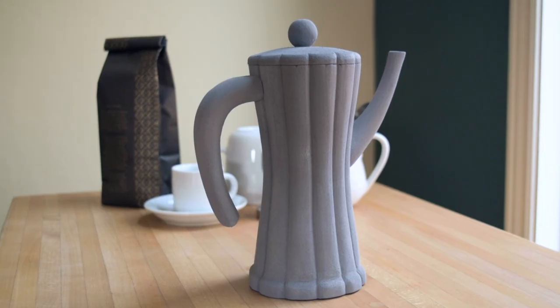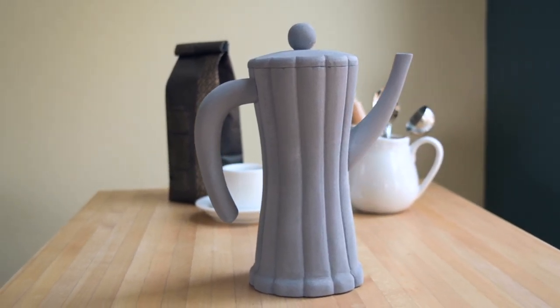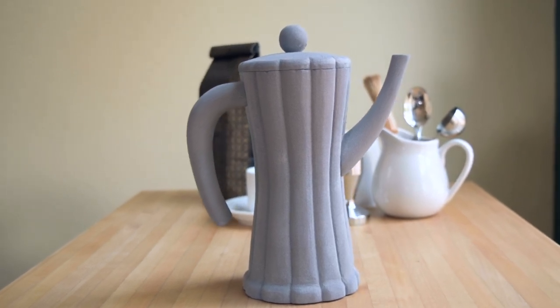I wanted the handle and the spout to emulate the sort of playful gesture that the Anaji arms have, and I also incorporated the same sort of fluted texture down the sides as we see not only in the Anaji but also in many other Alessi products.